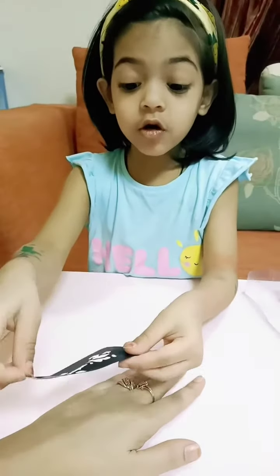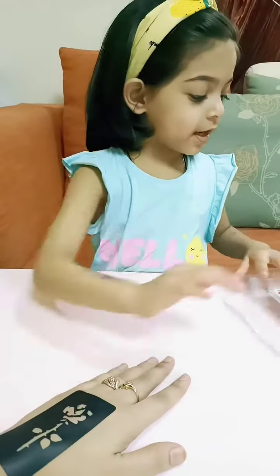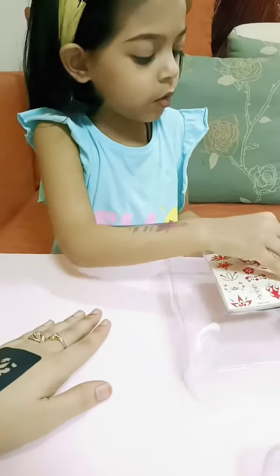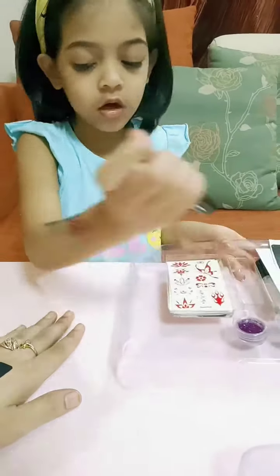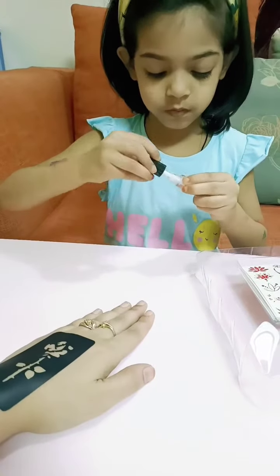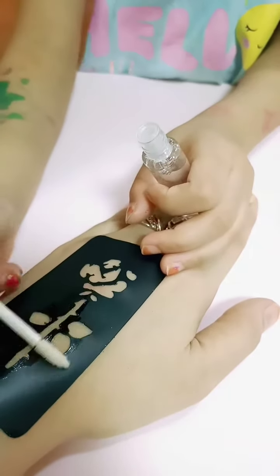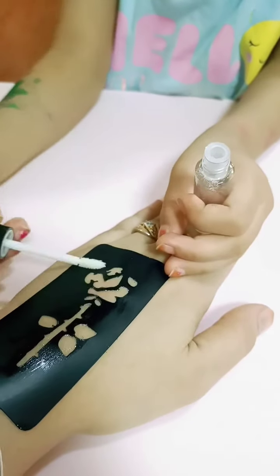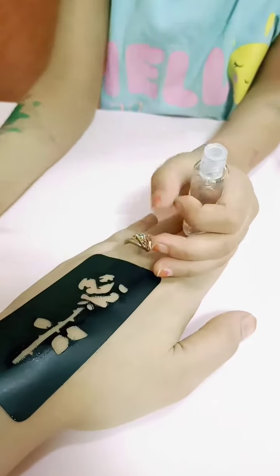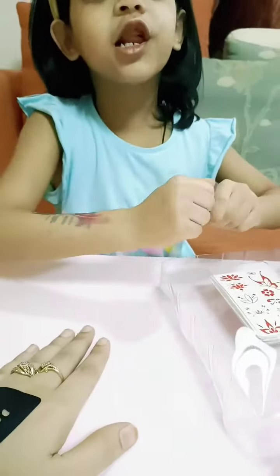And here, and here, and here. Then let's put them in the sticker. Put it in the sticker. Like this. Now finish, then put it in the glitter with a yellow one.